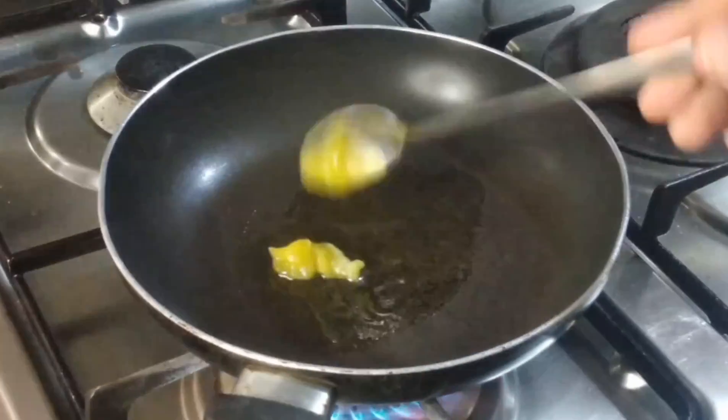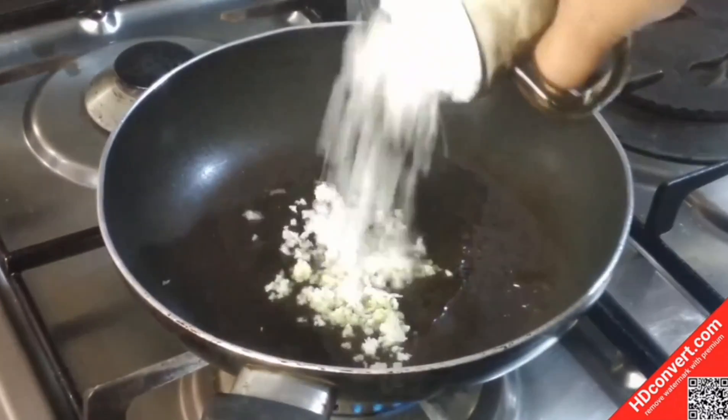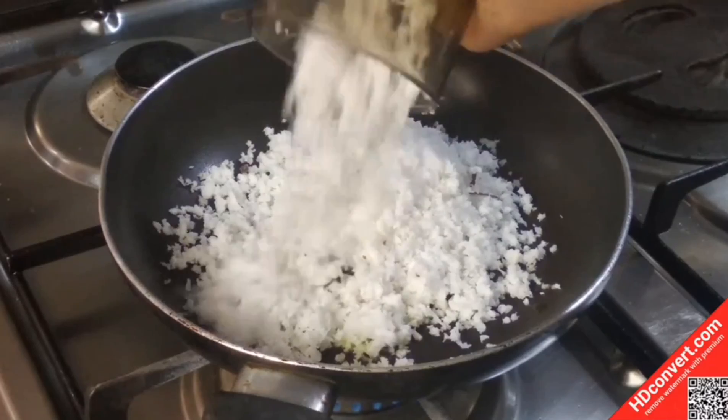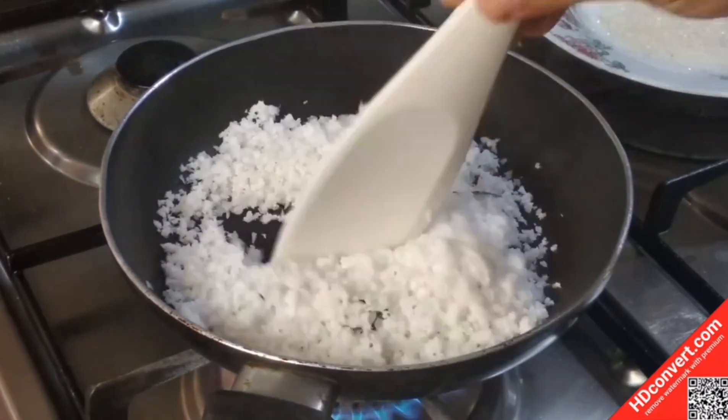Take a frying pan and add a tablespoon of ghee. We want the ingredients fresh.